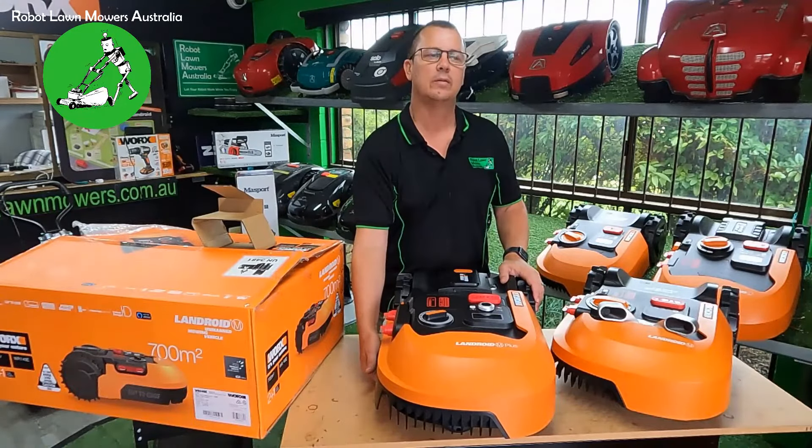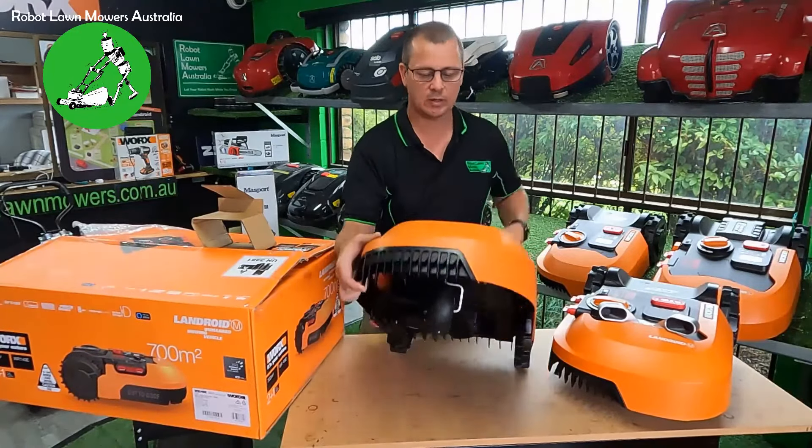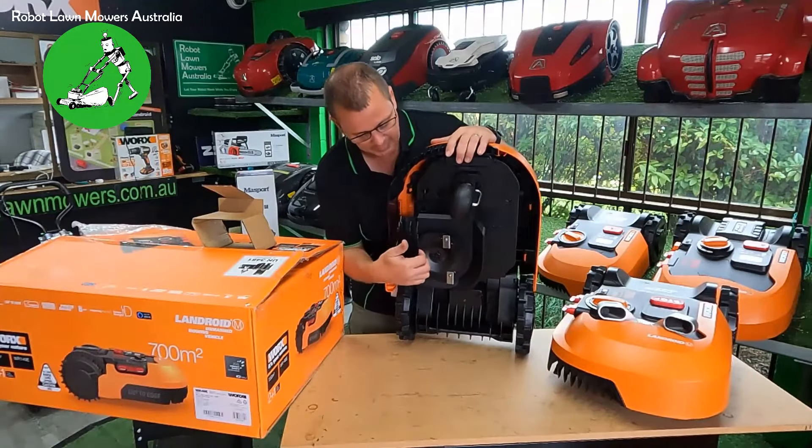So here's one robot, and the base station is still in the box — I'll leave it there. The base station is exactly the same as the previous base stations — no difference at all between this one and the WR139 or WR140 model.